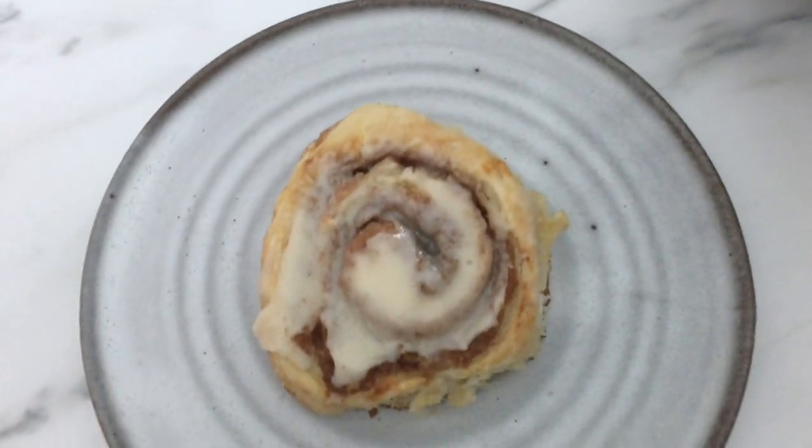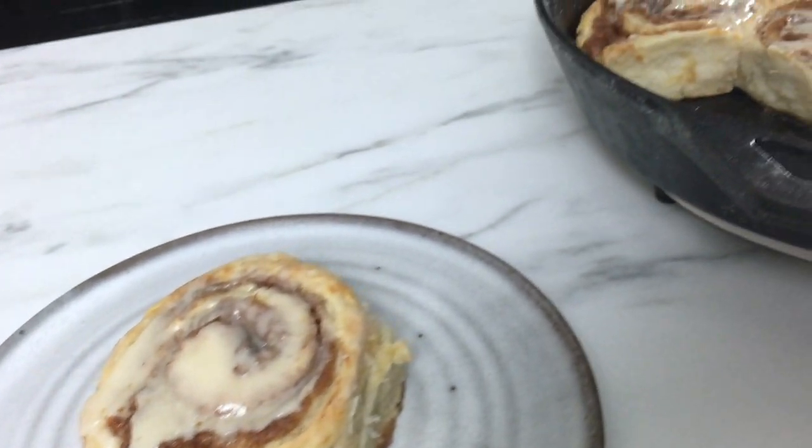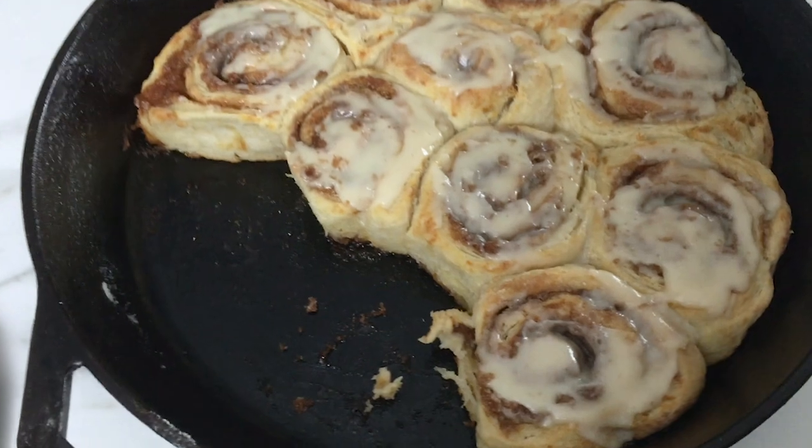Hi everybody! Welcome back to my kitchen here at Little Spoon Farm. I'm so glad that you stopped by today. It looks like you want to learn how to make some sourdough cinnamon rolls, so if that is the case, stay tuned because I'm gonna show you how easy these are to make.